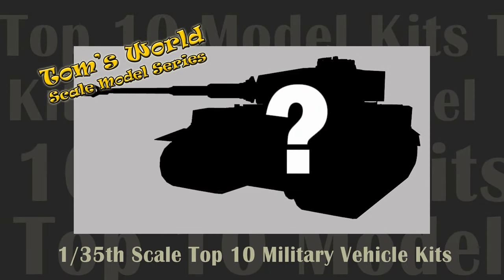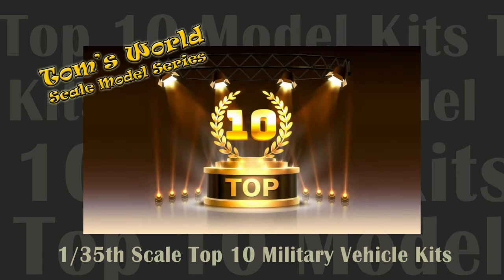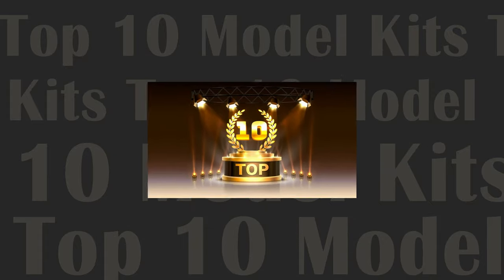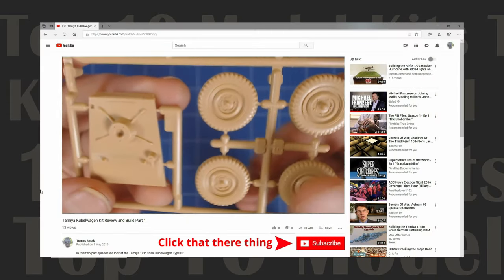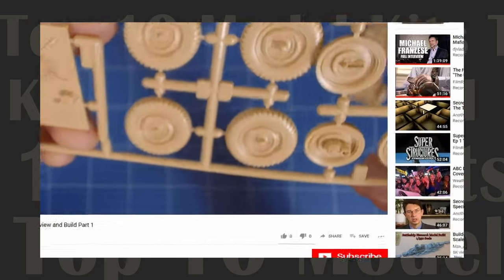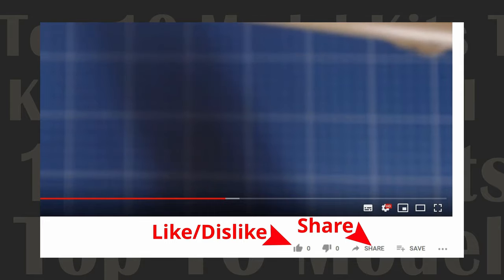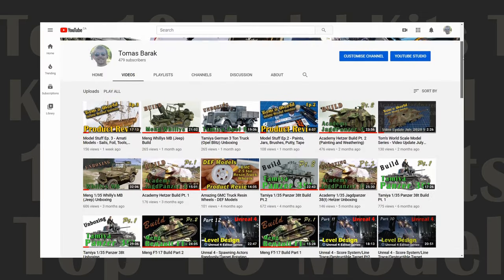Welcome back to Tom's World Scale Model Series. In this episode we present our picks for the top 10 1/35th scale military vehicle model kits. If you enjoy programming on scale modeling then show your support by subscribing to this channel. Leave us a comment, like, dislike or share the video with friends. Clicking the notification bell gives you alerts when we post new content, or visit the channel Tom's World for a complete list of all our videos.